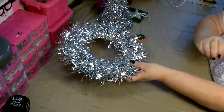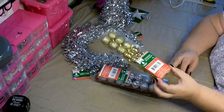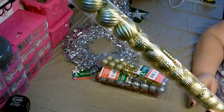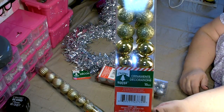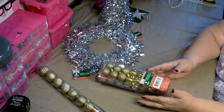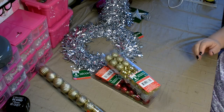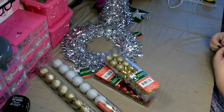You're also going to need several packages of ornaments. I have two sizes: this size which comes 15 pieces in the package, and then the smallest size which is 16 pieces in a package. The colors I'm going to be using are red, silver, gold, and I have a few white.